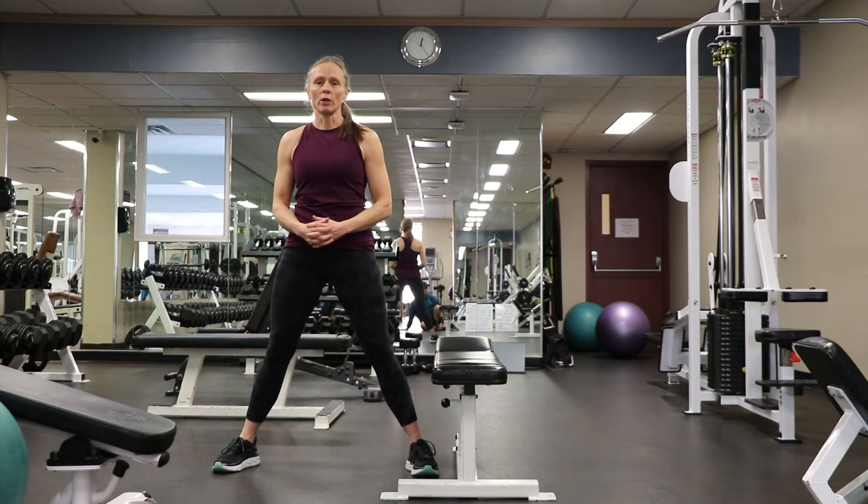I call it the YTWL movement series for your shoulders. We're going to go through that and give you a demo. It's a great thing to add in — you don't need any weight, and you can do 10 to 20 reps of each of those four movements.